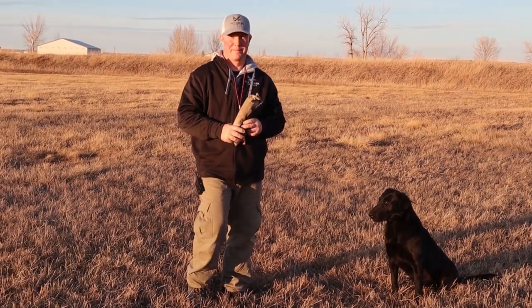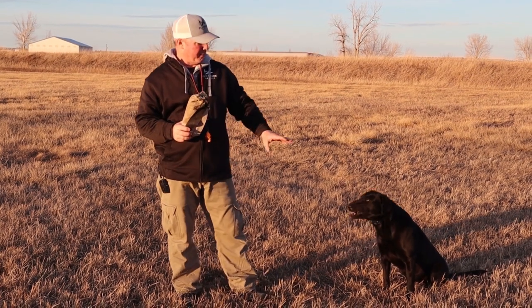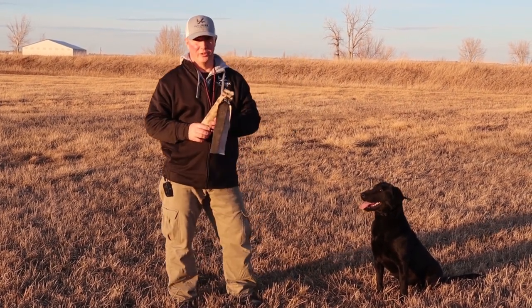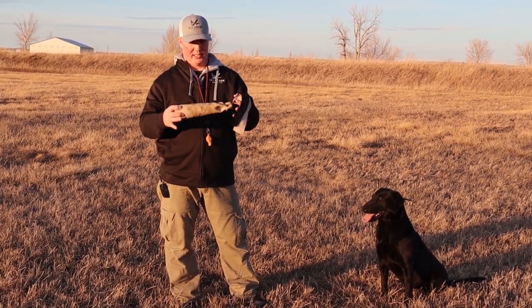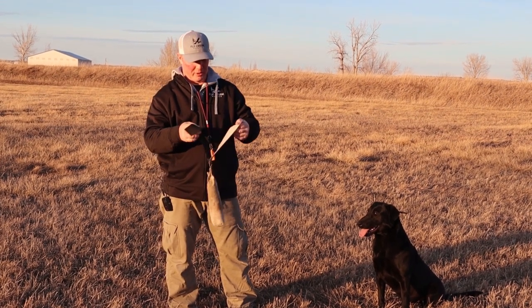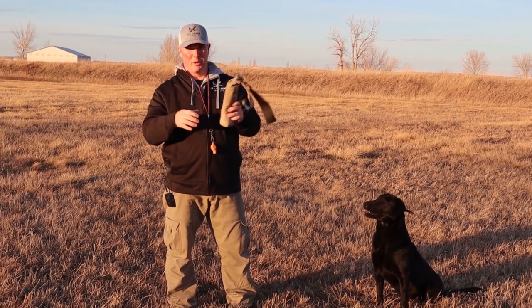Alright folks, we're out here in the training yard. I've got my personal dog Vita with me. The number one tool you can use to help train this idea is a canvas bumper or vinyl bumper — doesn't really matter. Use a bumper and add a flag to your bumper.